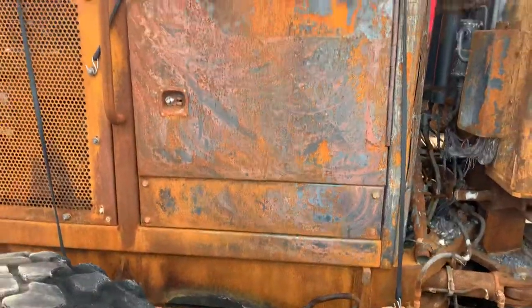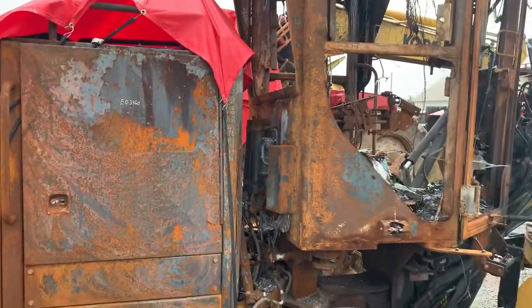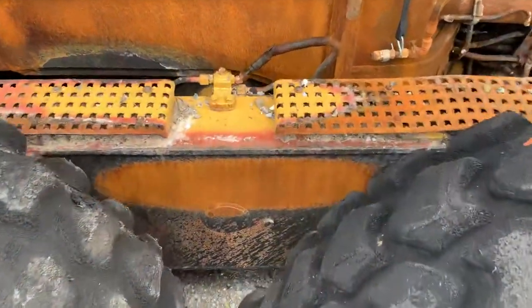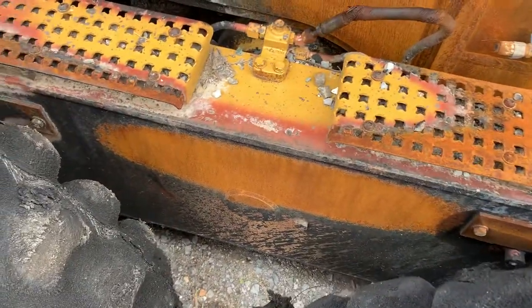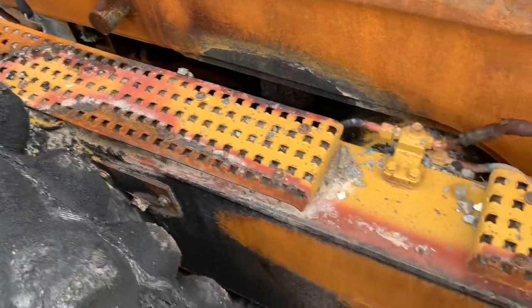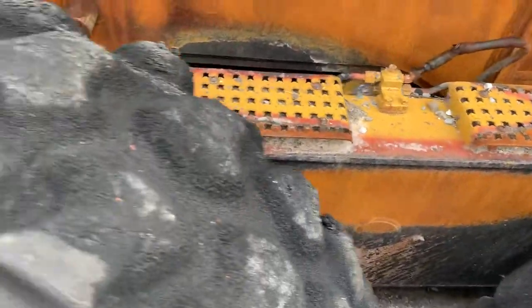This particular unit suffered an engine fire, which spread to the operator's cab. It's our belief though that everything below the engine line, and especially the internals, are all in good shape still.